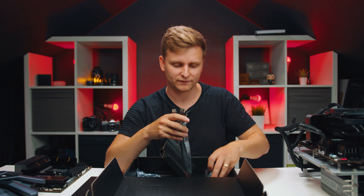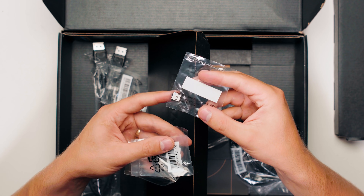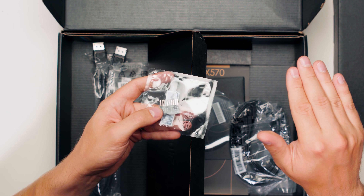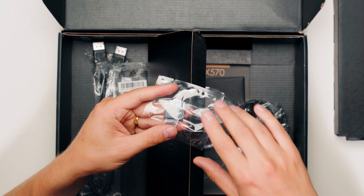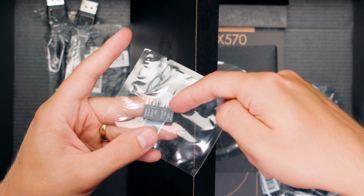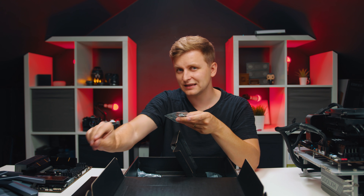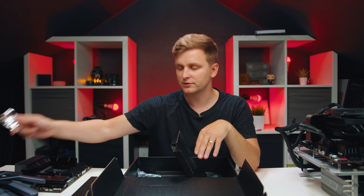Then we have some little rubber squares - there's one in here and two of them in this box. There's also one standoff with a screw. This is something I think every single motherboard manufacturer should include: the front panel connector block. All the little switches, reset switches, and LED lights - you connect them all to this little connector and then slot the whole thing onto the motherboard at the bottom. No more fiddling inside the case.